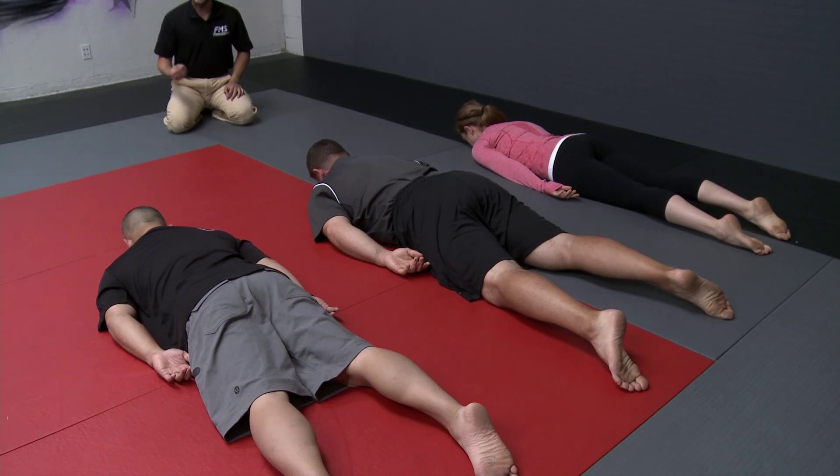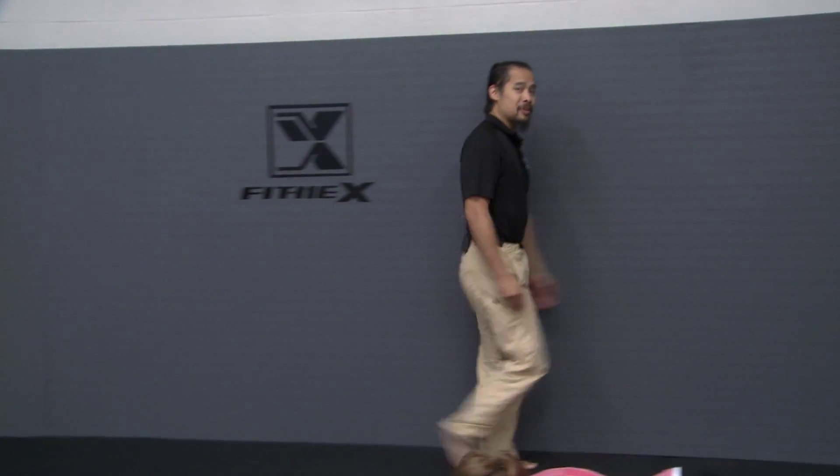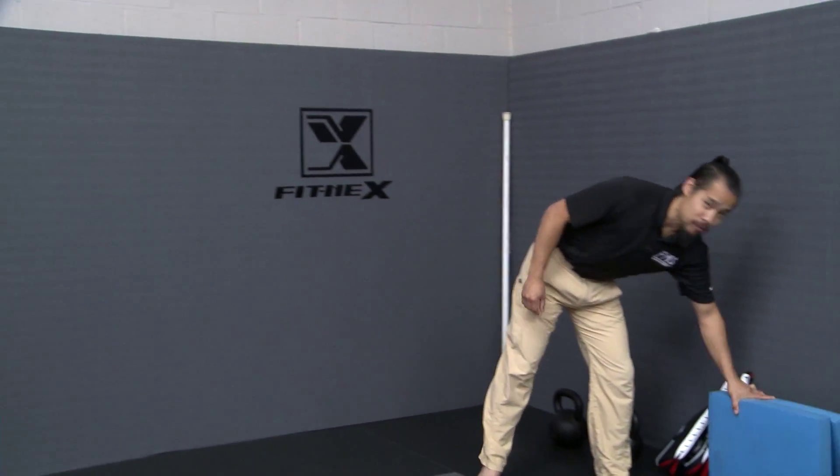You've got to make the posture accessible for them. In a case like this, using something like an AirX pad or a pillow is very rich and very powerful.